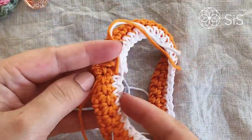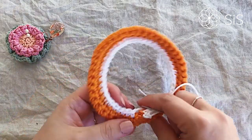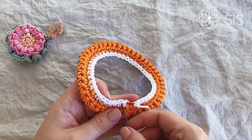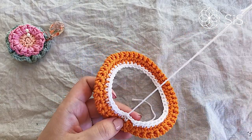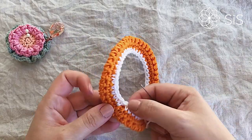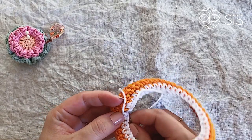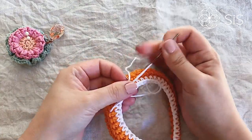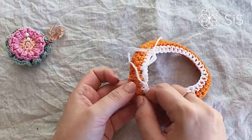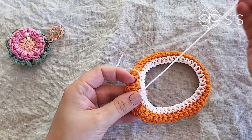For the white section, I'm using an invisible join — the working end goes through the head of the second stitch, making a fake little join. Then go from side to side on the back, just as with the orange piece, hiding the stitches in the same colored sections so it's not visible but still stays in place. Easy peasy — you can do this!